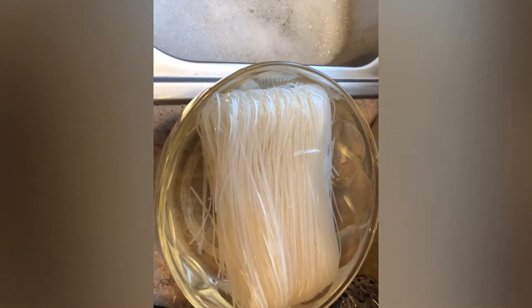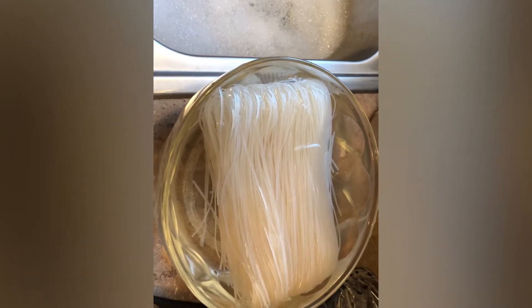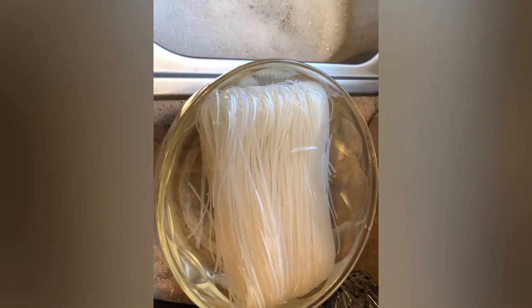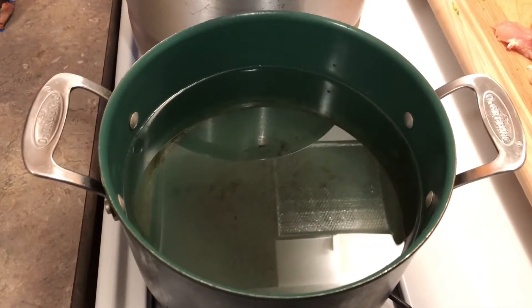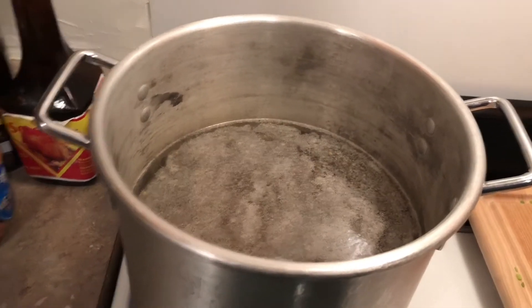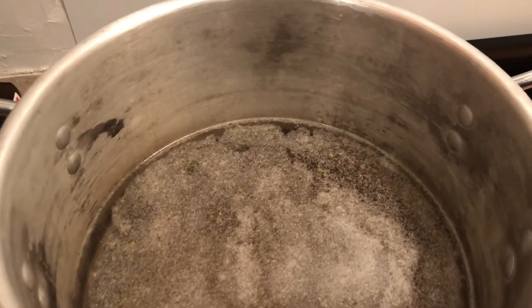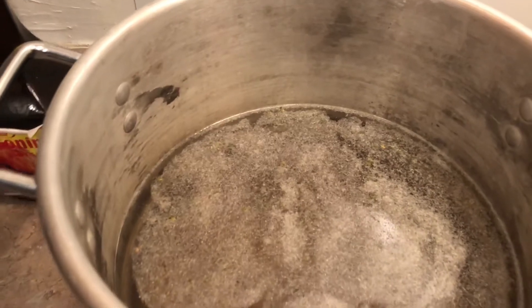While I'm letting this soak, I'm going to do the cutting of the vegetables and everything, to prepare to put on the side after it's cooked. I'm also boiling a hot water pot here besides the soup pot. In this soup pot right now I put in salt, garlic powder, and seasoning — you don't have to, you can just put in salt.